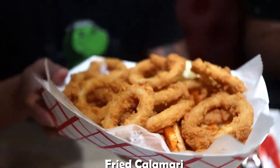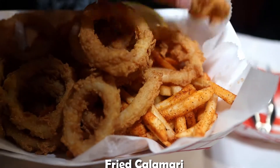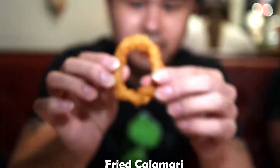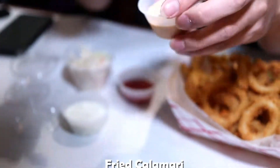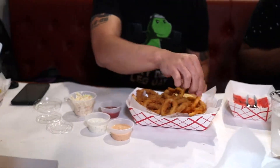So this is the fried calamari with some Cajun fries. Check it out. Just getting ready with the bib. Going to dip it in the sauce first. I don't know what sauce it is but I like it — it's like a spicy mayo, or tartar sauce. This is a Cajun fry — kinda spicy, not bad.